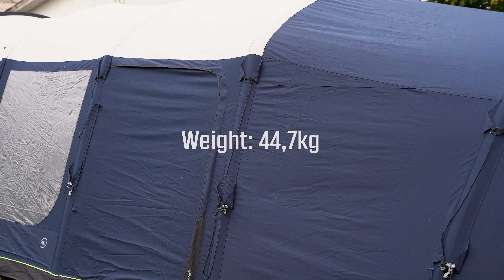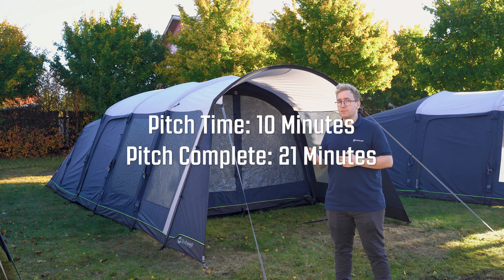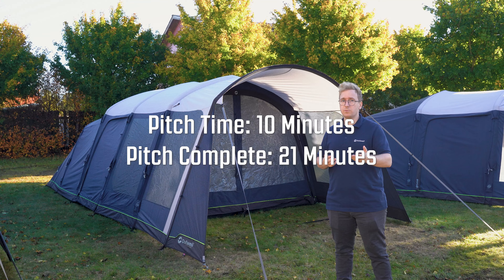The Hayward Lake 5 ATC weighs 44.7 kilos and it can be packed down to a pack size of 81 by 59 by 59 centimeters. It takes 10 minutes to pitch and 21 minutes to be ready for you to move in.